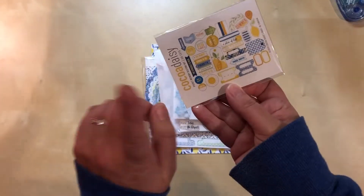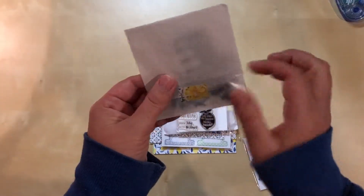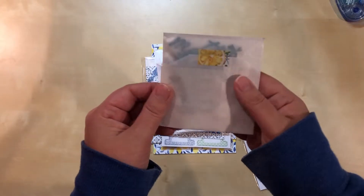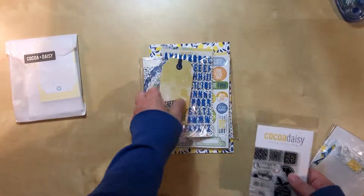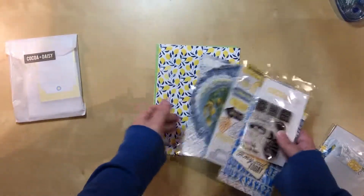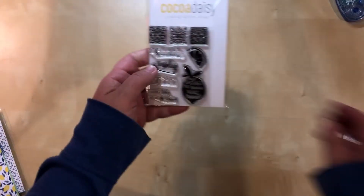You always get a little package of embellishment things, so I've got that, and then these look like little word extras in here. I'll open them in a bit, but look — I love the washi already. Then there's the stamp set, the cards — I always tend to do those last — alphas, chipboard, and then paper stuff I do last too. Actually, I'll start with these things and leave the paper over here for later.